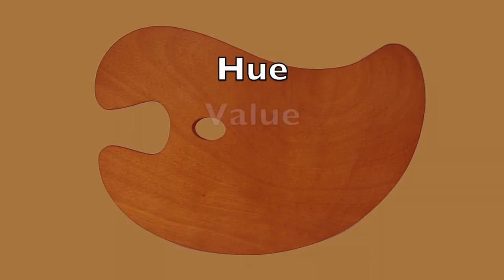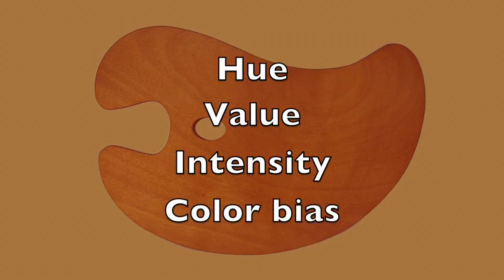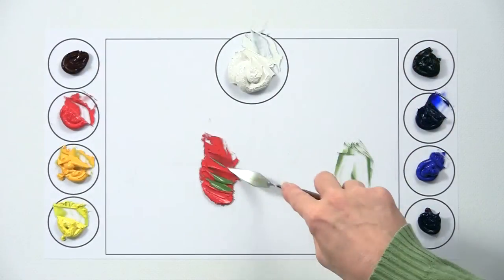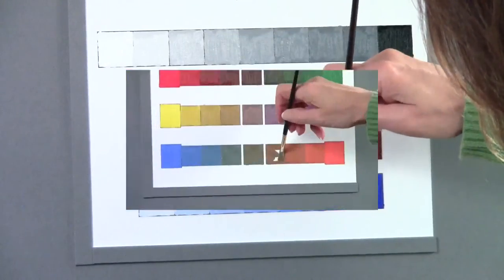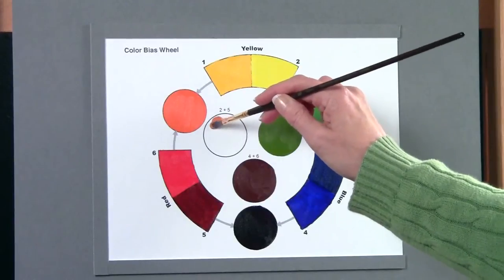In this program you'll discover the basic characteristics of color — hue, value, intensity, and color bias — and how to use them to mix any color with complete confidence. This is a hands-on program introducing you to the basics of color through several projects including creating a color wheel, color value studies, color intensity charts, and a color bias wheel.